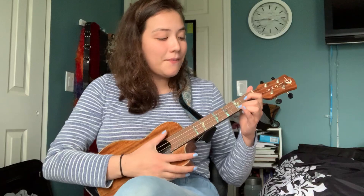Last verse. Last time. Two times for the chorus.